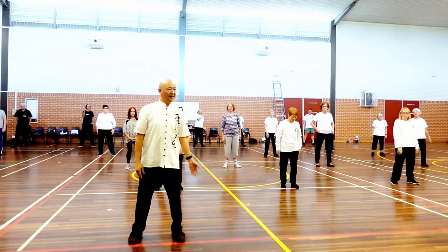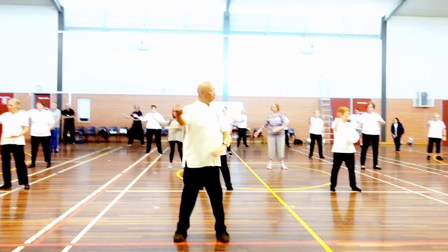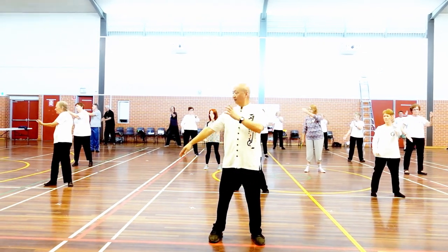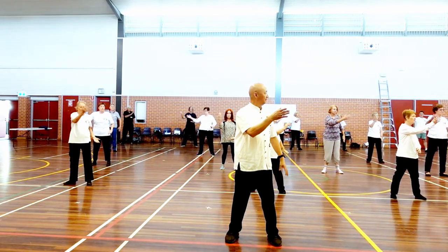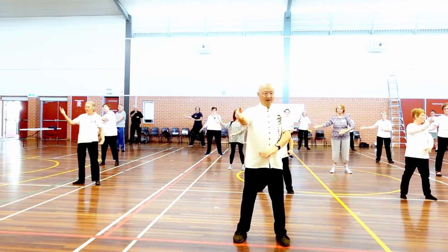Okay, follow me again. Arm. 1. 2. Use body. 1. 3. 4. 5. 6.